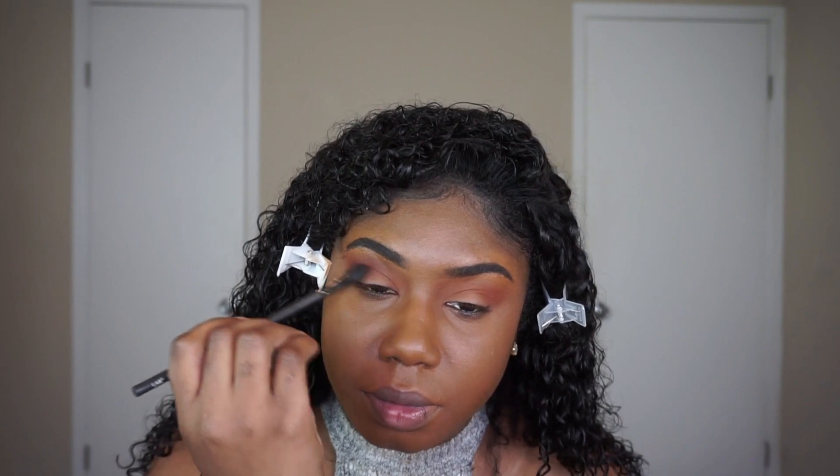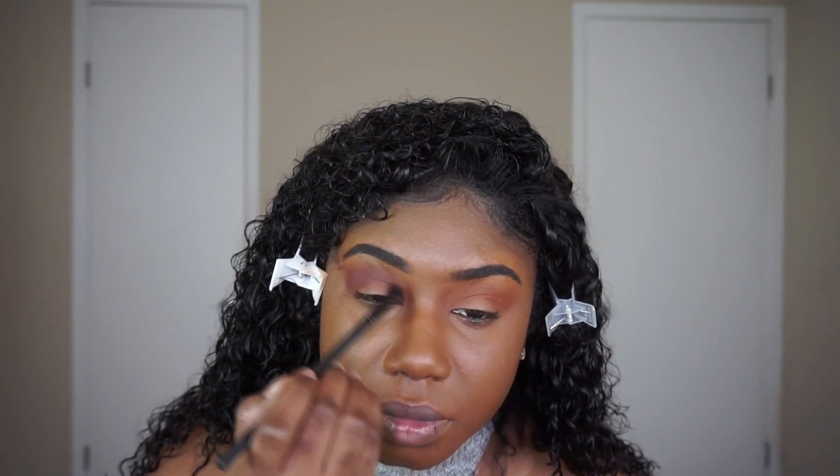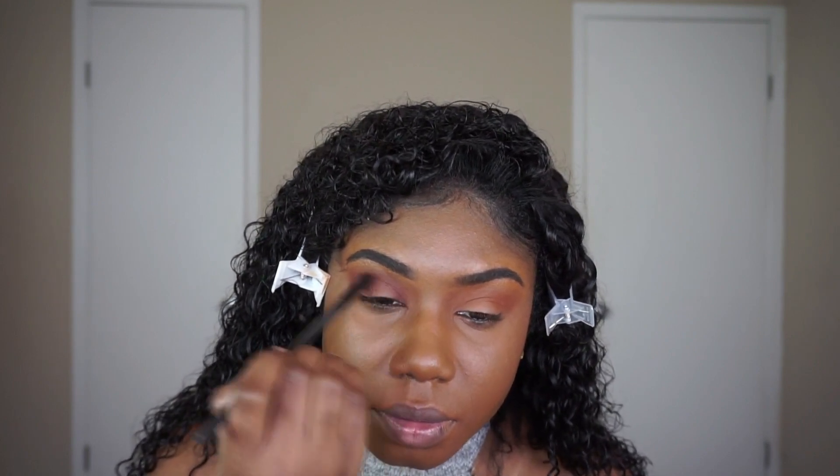To deepen my crease a little more and give it more definition, I'm going to use another color from Coastal Scents — this is Chocolate. I'm using this lower into the crease, blending it up with an angled brush. I use the angled part to get deep into my socket and the other part to blend the color out.